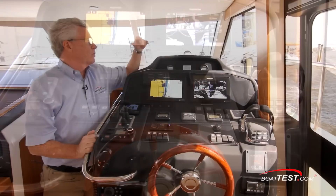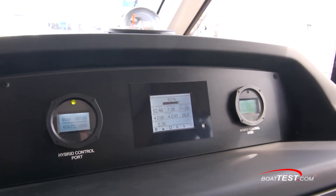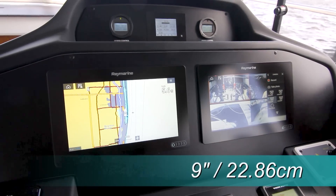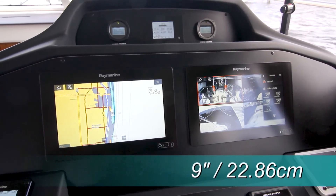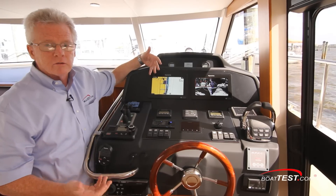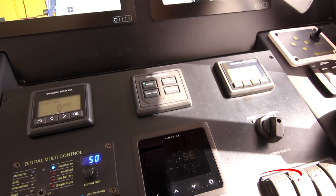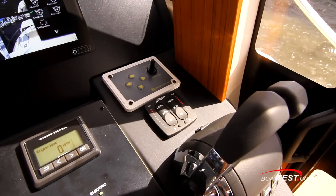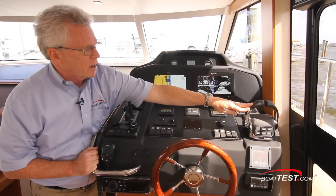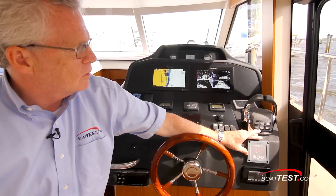Taking a look at the helm: it starts with a compass center-mounted. Just below is an upper panel giving all the information for controlling the hybrid systems — displays for the E-units and the battery management system. Just below that, twin 9-inch Raymarine displays with selectable information: charts, sonar, cameras. Below: autopilot, Volvo Penta EVC displays, digital ignitions, remote control for the spotlight, trim tab controls, the Volvo Penta digital throttle and shift, rocker switches, and the systems management display.